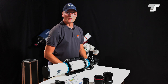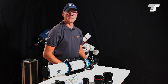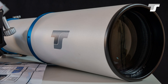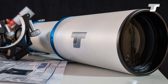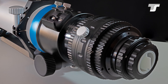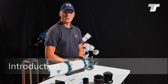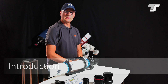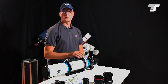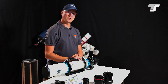Hello and welcome to a new video presented by Telescope Service. In this video I want to tell you some details about the TSCF APO series. You might wonder why there is another series of refractor telescopes, especially apochromatic refractor telescopes. This CF series is a pretty new one and it comes with a different sort of interesting features.